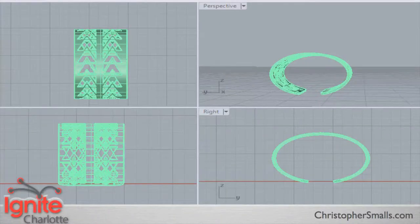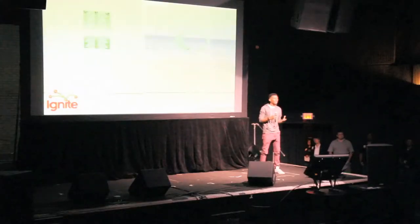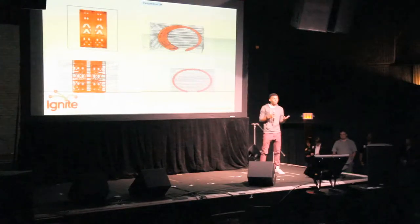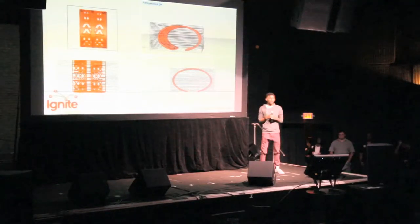It all starts in the CAD software, where you're able to model any object you like because you're working on multiple axes in three dimensions. After you've produced an object that you find successful, you send it to the 3D printer — in this case, a Selective Laser Sintering machine — and it subdivides your piece into multiple separate layers.